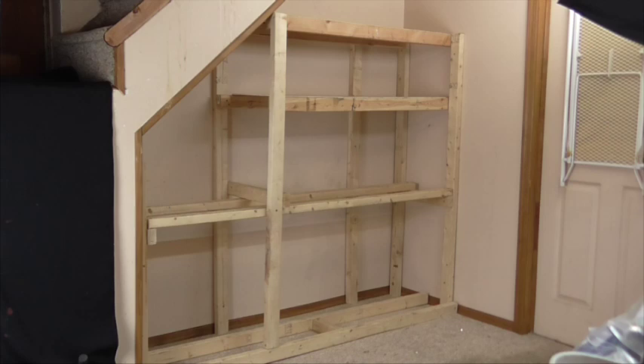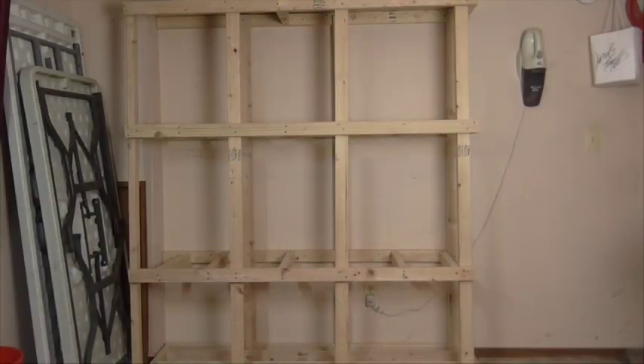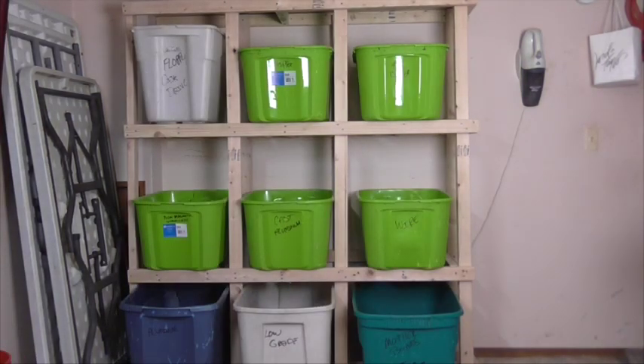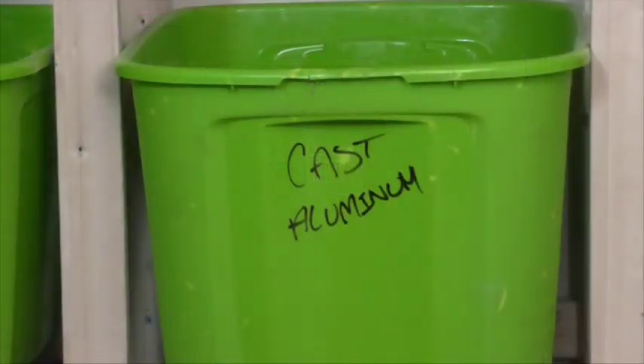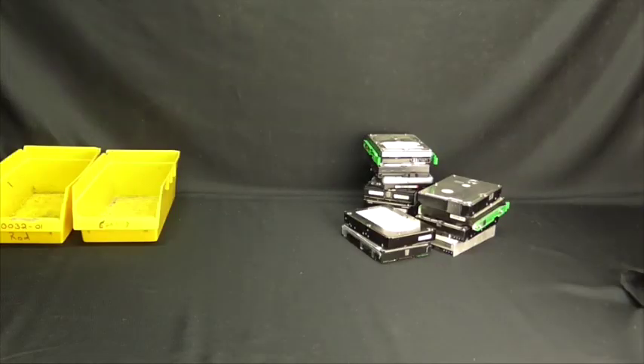Being organized is definitely something big you want to do when you're scrapping. This here I built for my bins under my staircase, and it helps me separate my scraps so I know where my copper, my aluminum, and all my other metals are. I also built a second one because there are just so many different types of metals. Also, label your bins — copper, cast aluminum, motherboards, aluminum cans, etc. And always have a clean place to work so you can start a new project fresh.